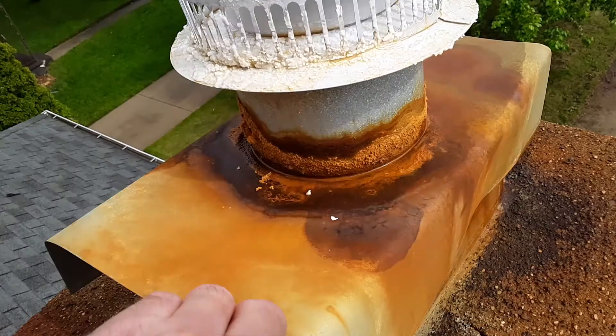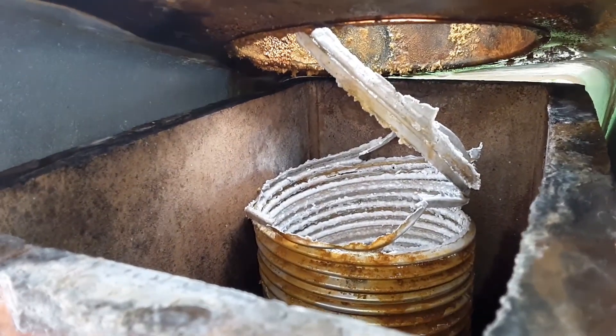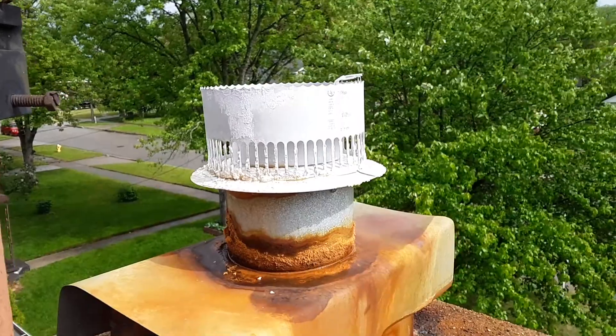As I look inside, I notice that the liner itself is now disconnected and deteriorated. So this will have to be replaced. Damaged B-Vent liner on that chimney.